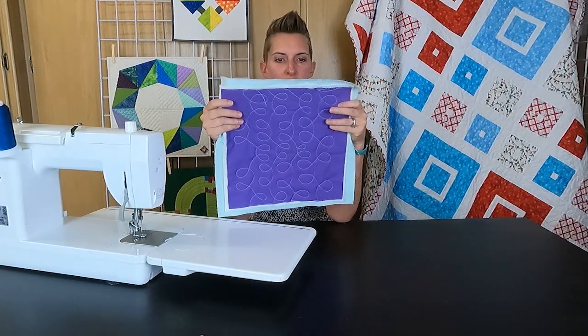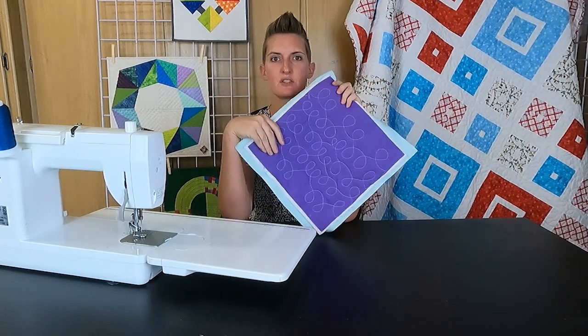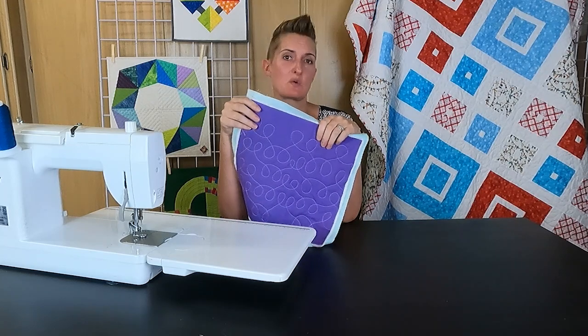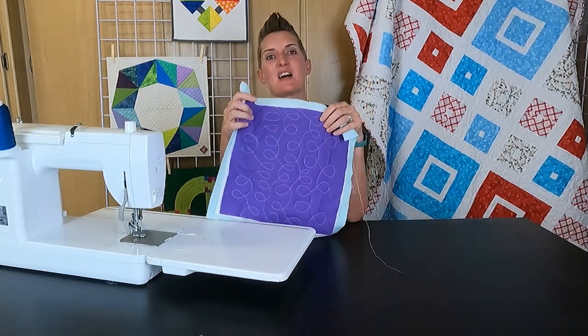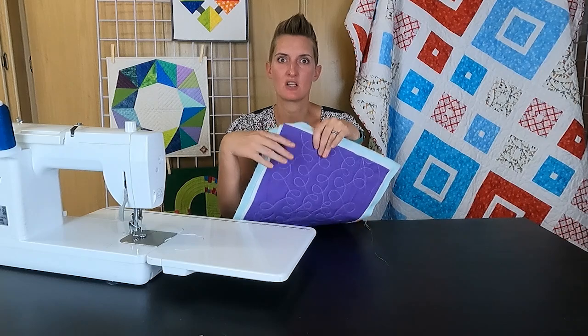And there we have our fun loopy rows! Remember, this is a great all-over design — it's quick and easy. If you have a quilt you need to get finished fast, this is a fun design you can do by rolling up the sides and working in rows on your domestic sewing machine. You don't have to worry about having a longarm. If you have any questions, all the details and diagrams are in the blog post — the link is in the description. Check out our shop full of fun modern quilting projects, and you can also find us on Instagram and Facebook. See you next time!